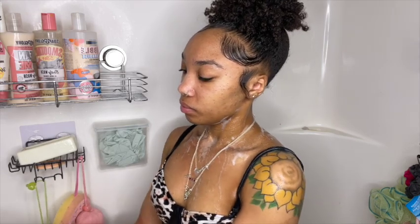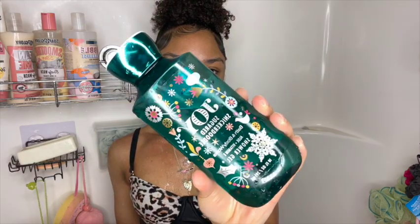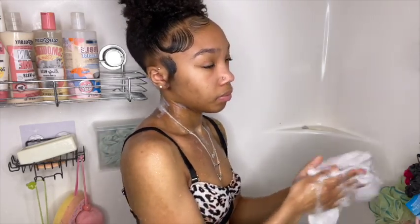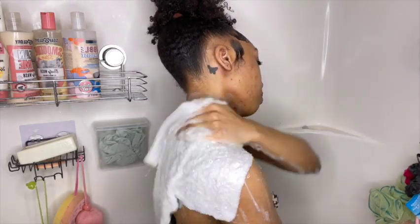I picked up this Sugar Snickerdoodle by Bath and Body Works — it also has aloe and vitamin E, and this is their shower gel. It was part of their Joy, Peace, and Hope line. The fragrance notes are snickerdoodle spice, creamy vanilla, and sugared musk. This is one of my favorite Christmas scents of all time.